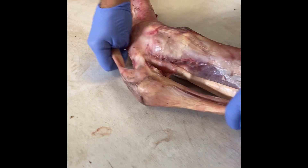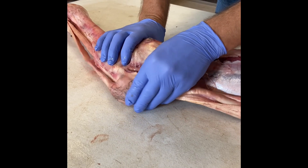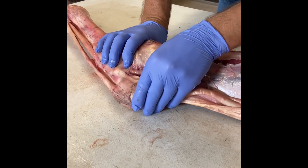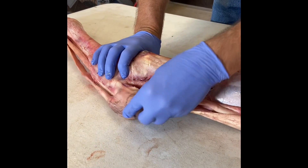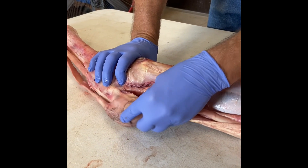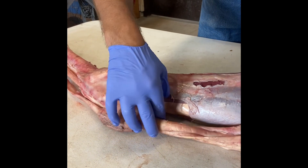If you flip this around, your other component is the superficial flexor tendon, which is right here. There's a subcutaneous bursa going over the point of the hock here — a bump on there would be called a capped hock.